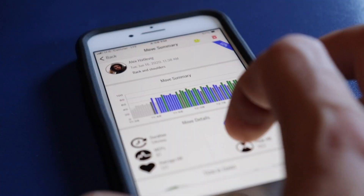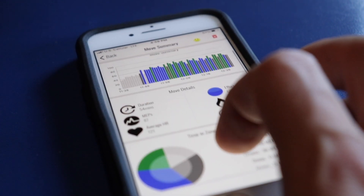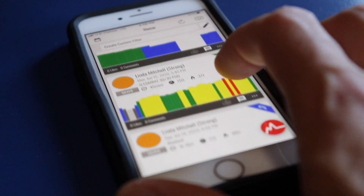MyZone has a goal for you: 1,300 MEPS every single month. At the end of the workout and once you take the belt off, you get a workout summary. This shows the workout duration, calories burned, a full graph and pie chart breaking down those effort zones, and automatic sharing to the social media aspect of this app.